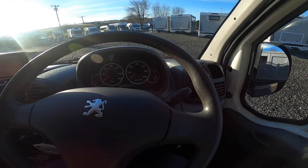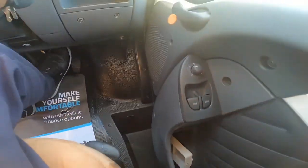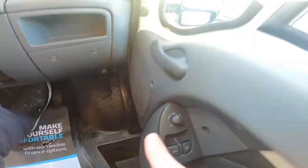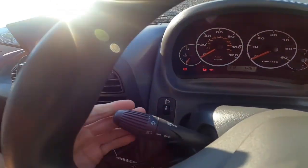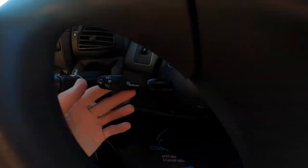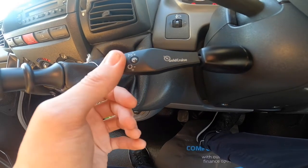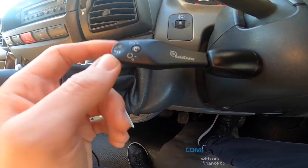Now in the cab, which is based on a Peugeot Boxer — you've got your handbrake down to your right, driver and passenger electric windows, and driver and passenger mirror adjustments with two adjustments on each side for the big mirror and the blind spot mirror. Wipers, lights and indicators. This one has been retrofitted with cruise control by the last owner — not standard. Pull it up to set, push up and down for your speed, push it down to turn on and pull up to stop.